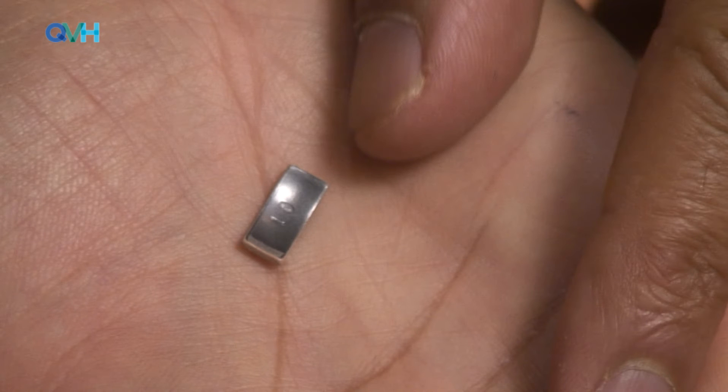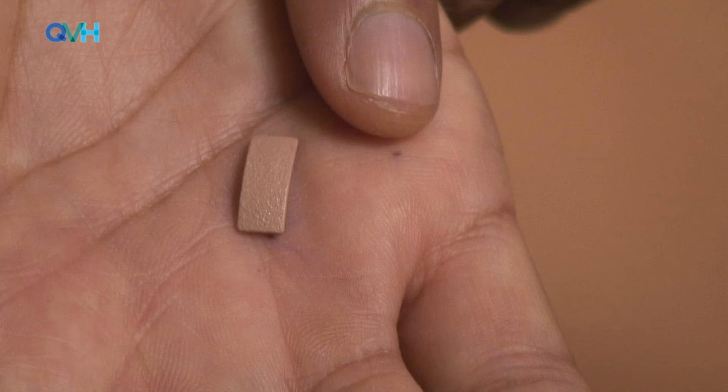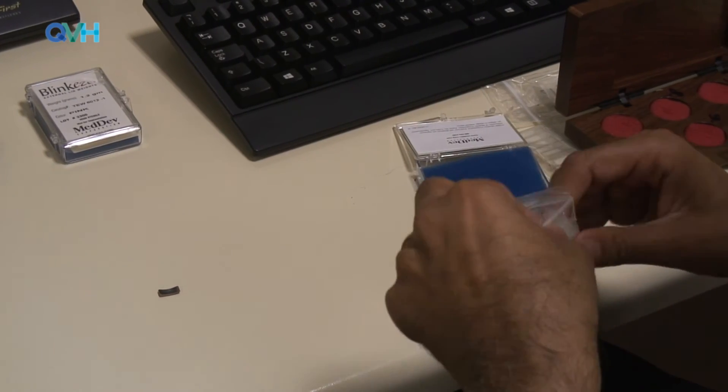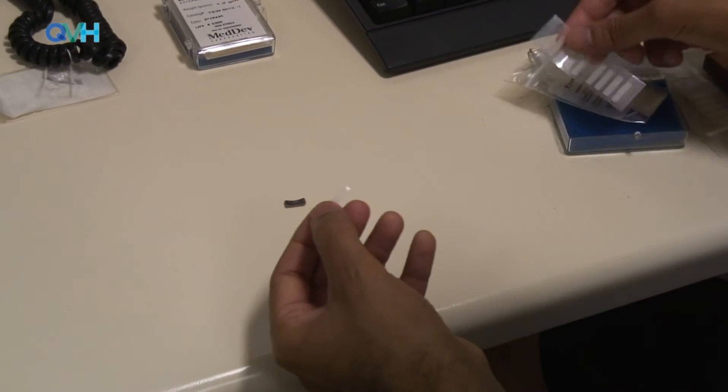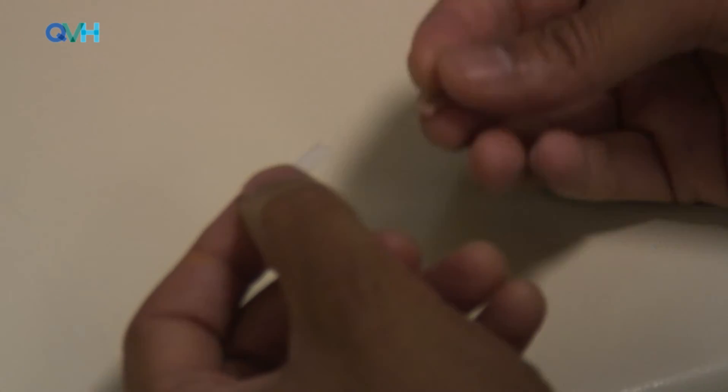A 1 gram weight is therefore chosen. This is available in either pink or brown, so the pink coloured weight is selected as this matches the patient's skin colour. These weights are made of tantalum and can be produced by any local department that produces weights. They are supplied in this instance with a double-sided adhesive strip that can be reordered from the company if and when required.